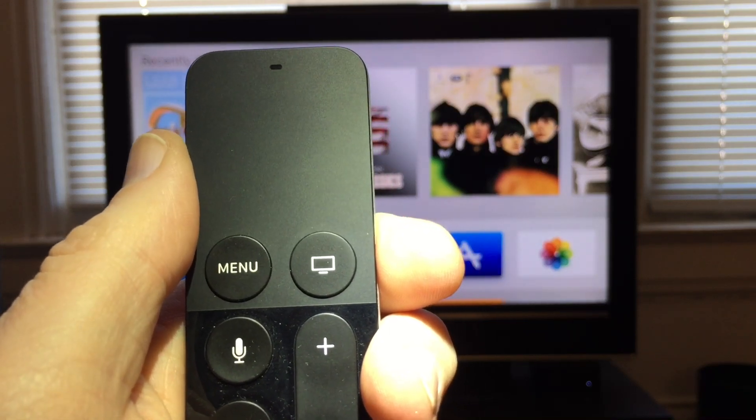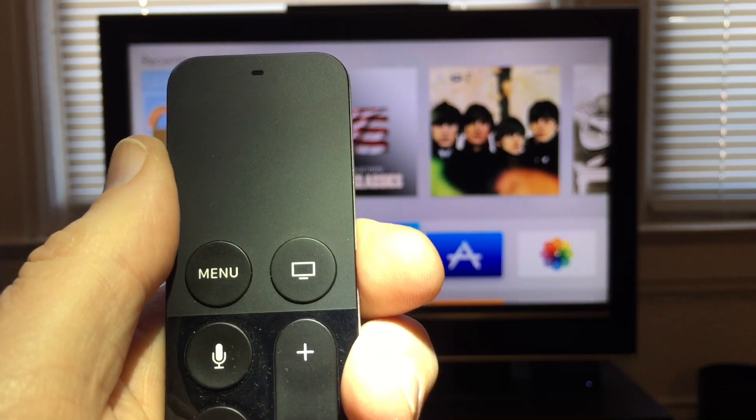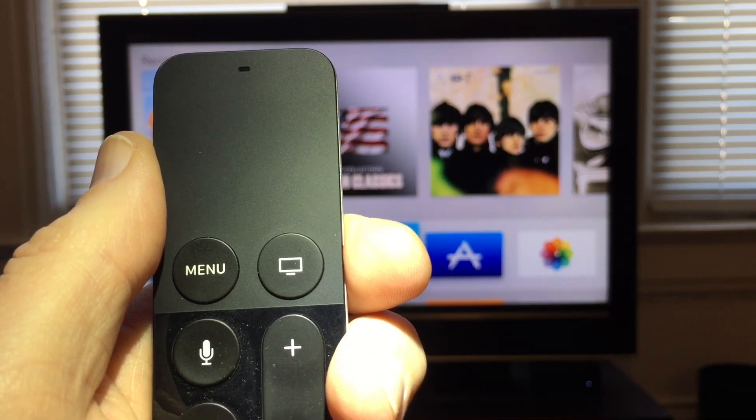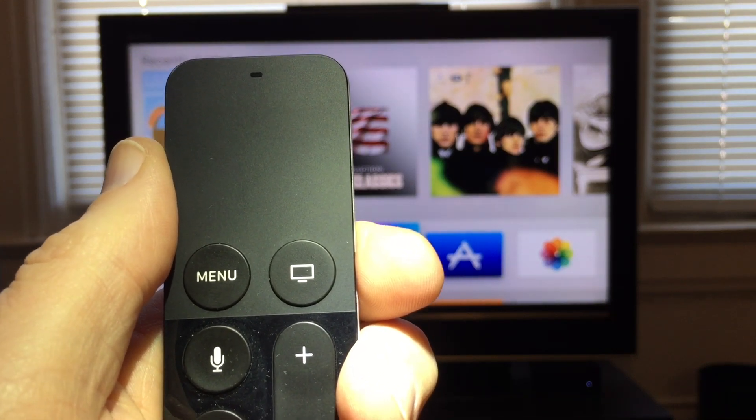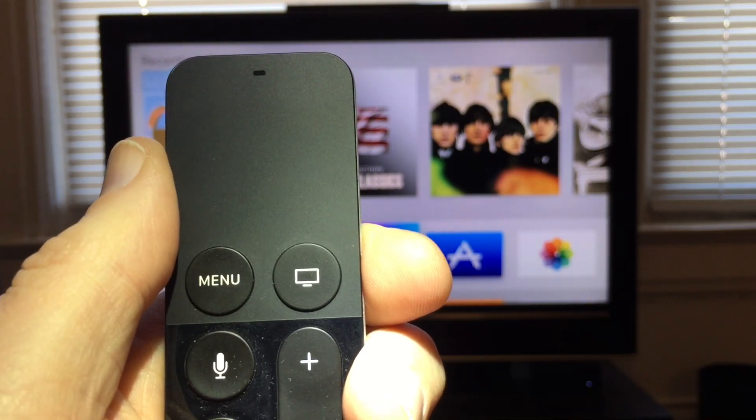Hi there, I'm Jeff Gamet from the Mac Observer, and today I'm going to show you a quick and easy way to navigate through the menus on your new Apple TV without actually having to slide your finger on the Siri remote.